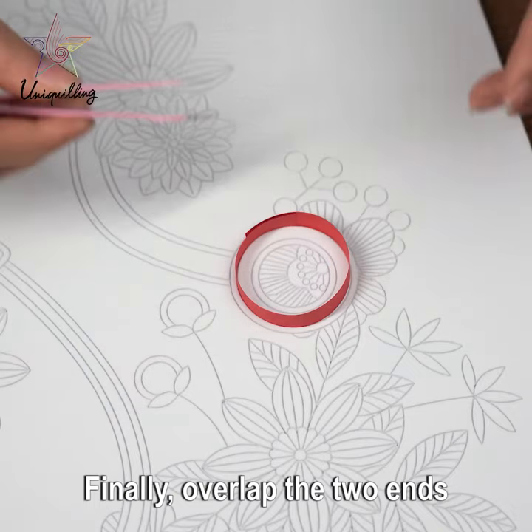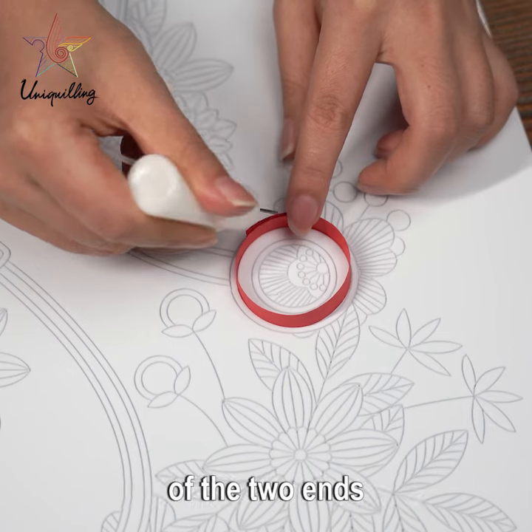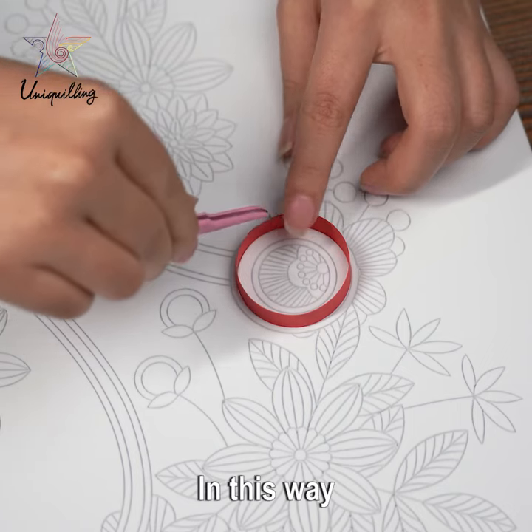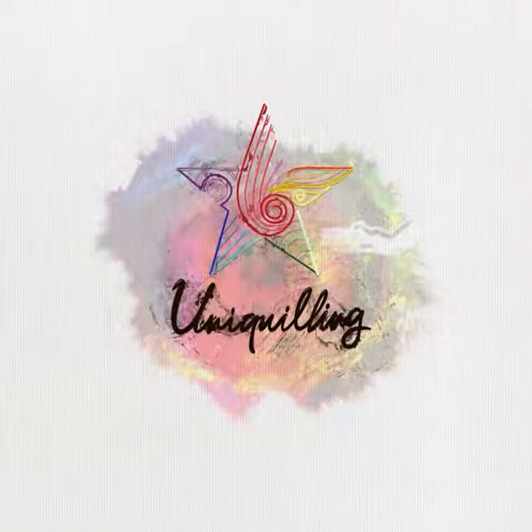Finally, overlap the two ends and squeeze the glue on the overlapping part of the two ends. Gently pinch with tweezers. In this way, a circle was successfully made.